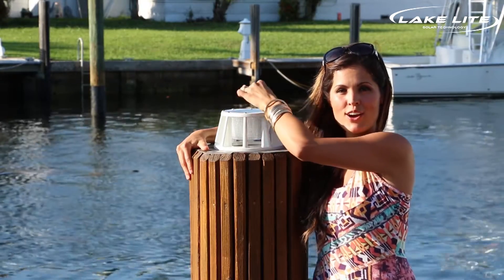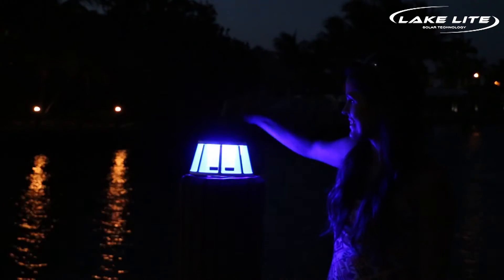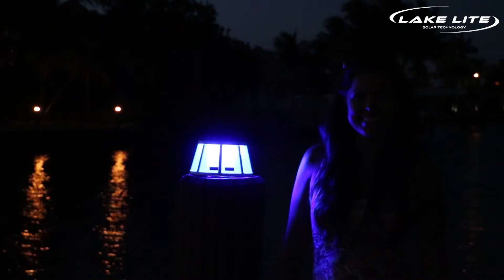The dimmer the light, the longer the run time will be. To change the brightness setting, simply tap the magnet on top of the light. This completes the installation of the solar piling light. I'm Emily with LakeLite. Thanks for watching.